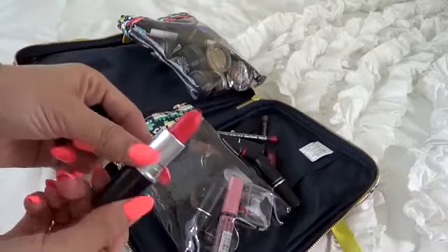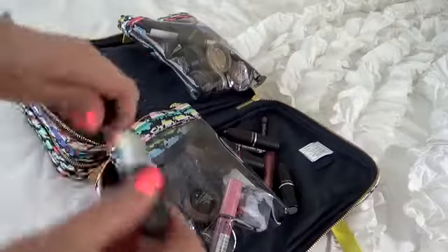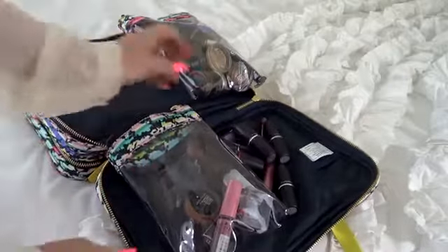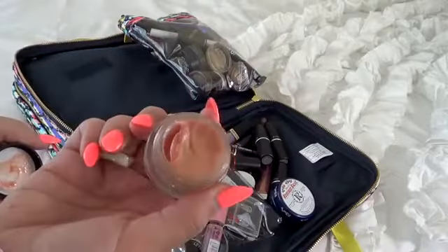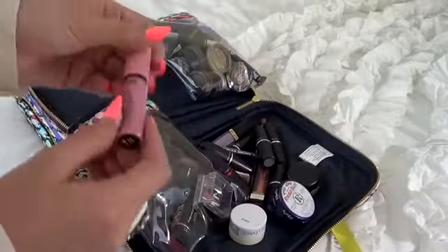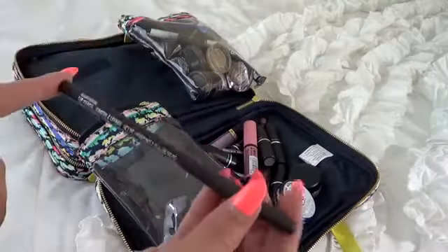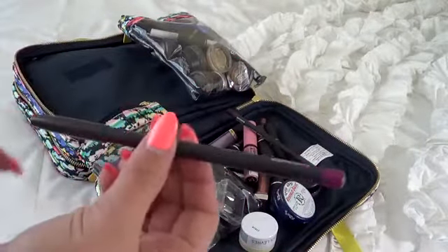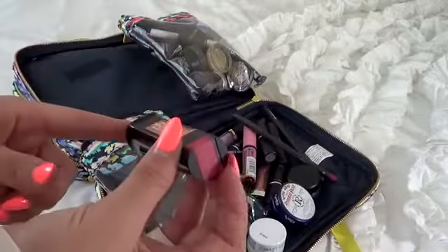I also have MAC Ablaze, a corally lipstick — I wanted one from every family depending on my mood. MAC Kinda Sexy, another favorite nude. MAC Tender Tone in Hush Hush — great for if I don't want to wear any lip color, and it has SPF so I'll wear it by the pool. Another NYX Butter Gloss in Eclair. MAC Night Moth Lip Liner, MAC Magenta Lip Liner for Heroin and other pinks, and Flower Lipstick in Rosebud — one of my favorite reds.